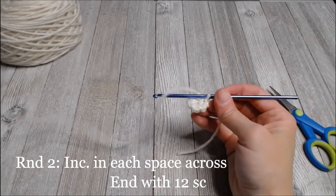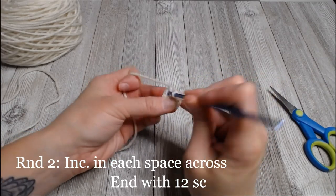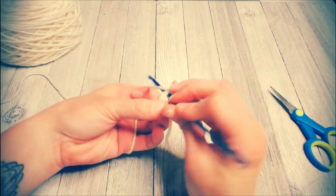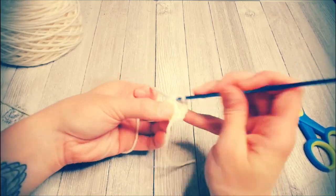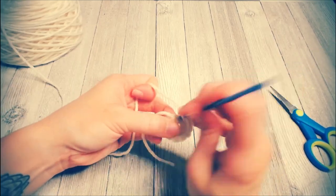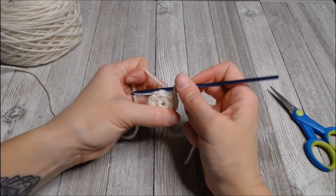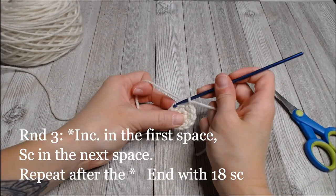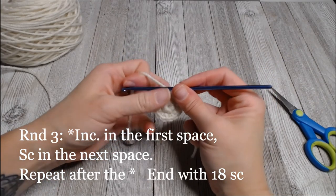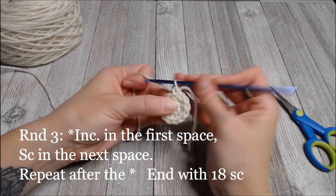Round two: you increase across, so two single crochets in each space around - you should end with 12 single crochets. Round three: increase in the first single crochet, single crochet in the second, then repeat that pattern all the way around. You should end with 18 stitches.